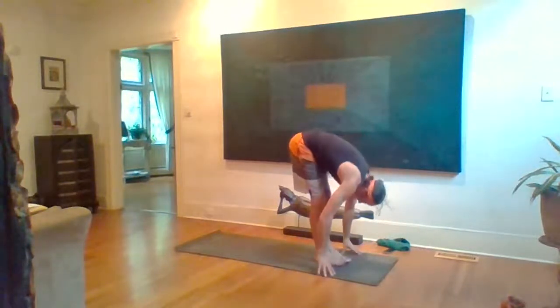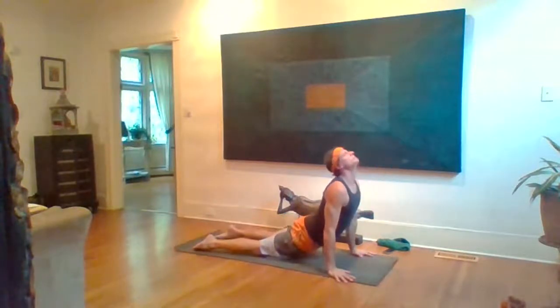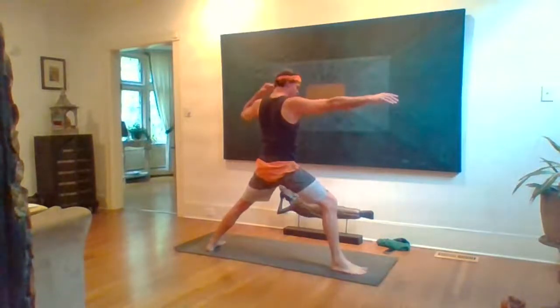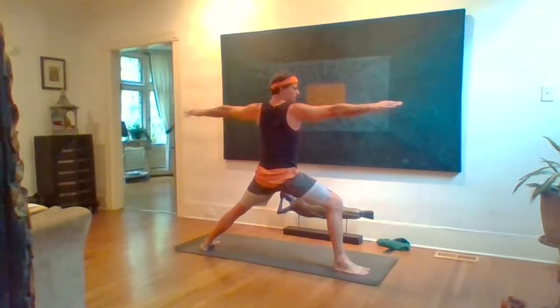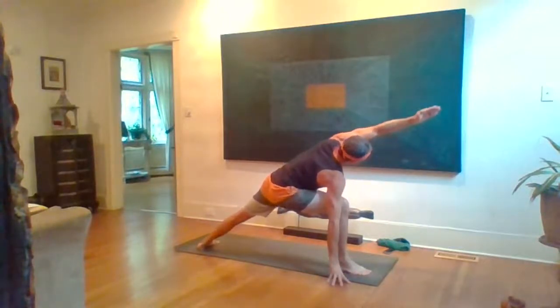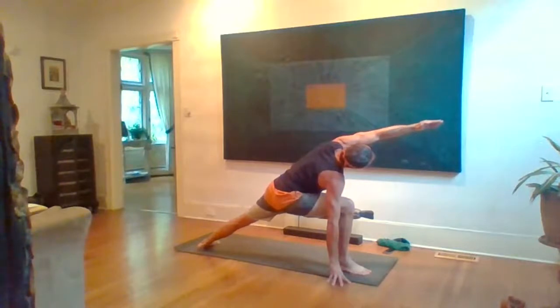Exhale release, Samasthiti. Inhale arms rise up, reach out, gaze up. Exhale fold. Halfway inhale, lengthen. Chaturanga exhale, inhale, Down Dog exhale. Warrior Two: right foot forward, left heel down. Inhale, gaze over right middle finger. Shoulder blades draw back and down, ribs move in and down. Right knee over ankle. Step strong into that left foot. Five breaths. Then extend into Extended Side Angle — forearm on thigh or hand outside the foot, reaching left arm over the ear, gaze left and up.